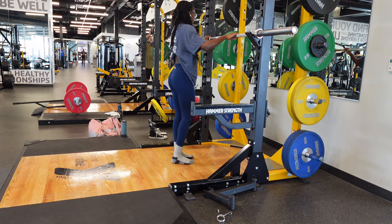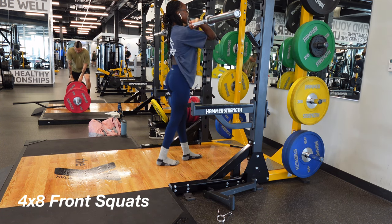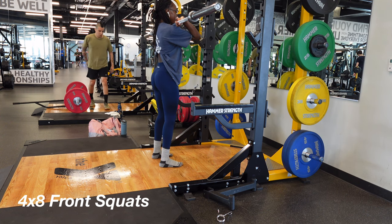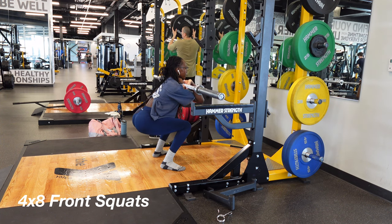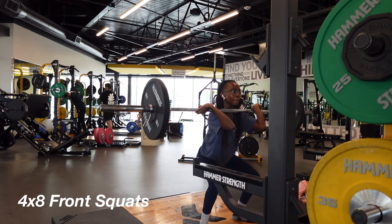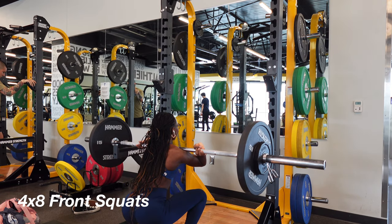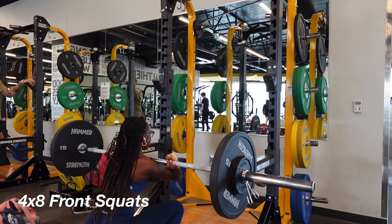Right after calf raises, I go into front squats. I always start off with the barbell and then increase my weight as I go. Here is my starting position — standing up straight, strong elbows up front, going down slow and coming back up slowly. I added a 15-pound plate and then later a 5-pound, focusing on my form and just going down slowly, taking a deep breath in.